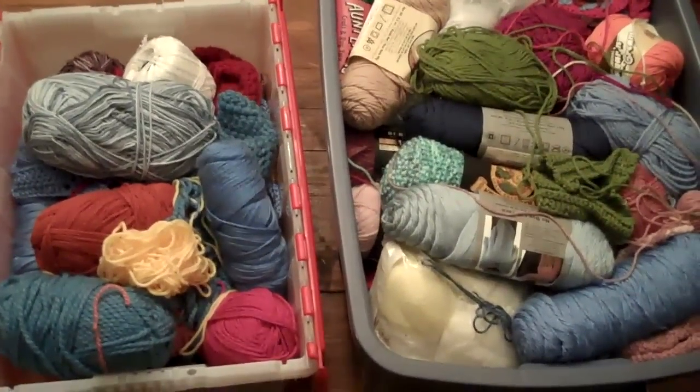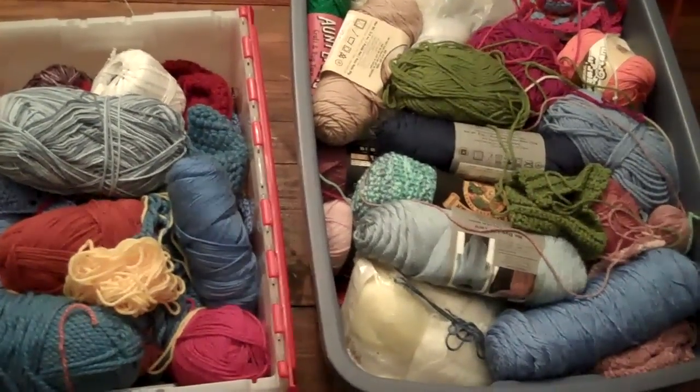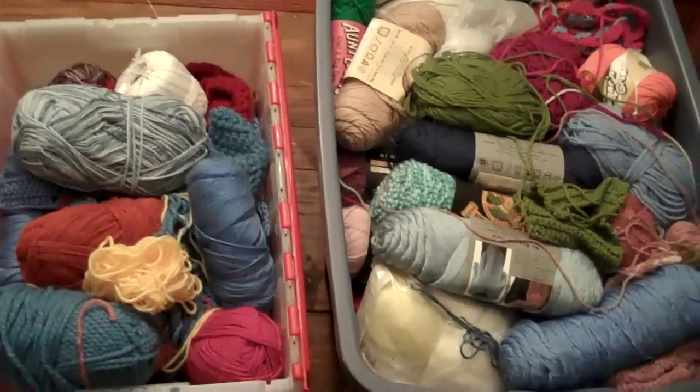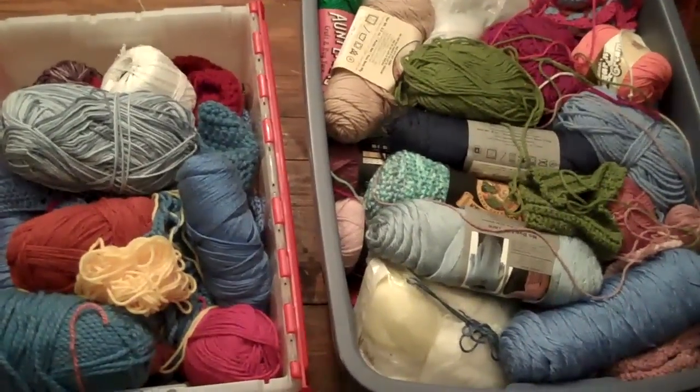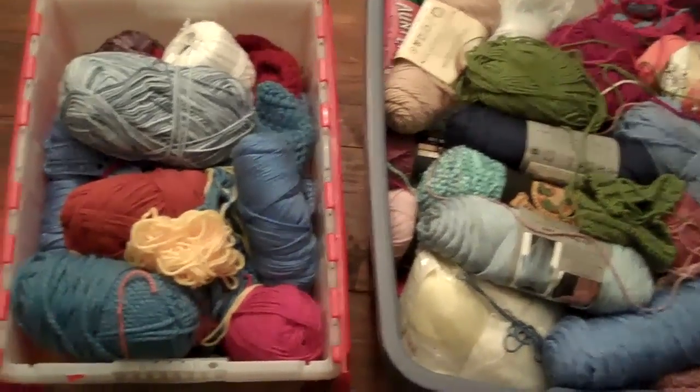Okay, so I didn't completely tell the truth — I'm not quite done yet. There's one other thing I want to show you. As I was working on this project, I realized that my yarn ended up everywhere around the house.